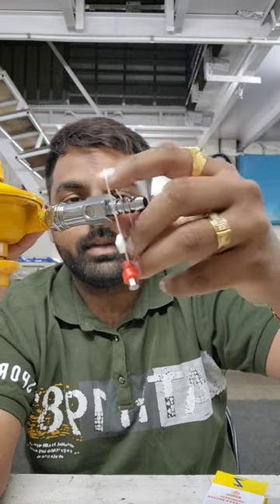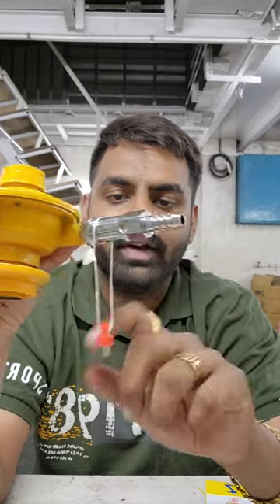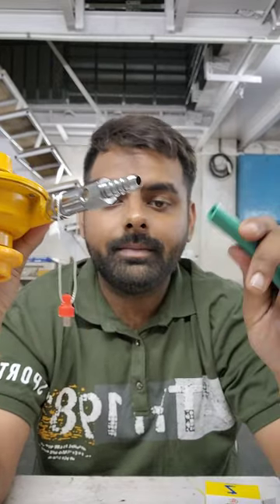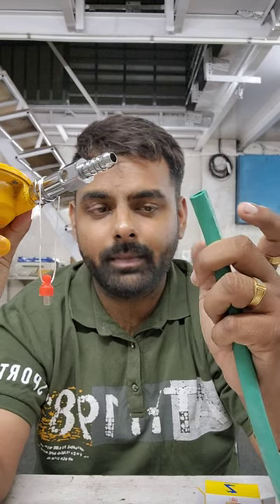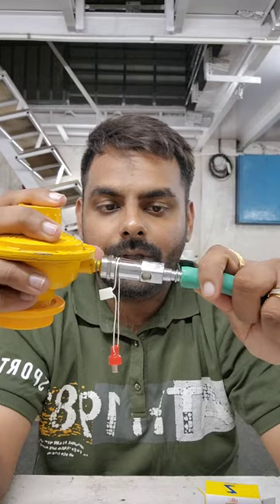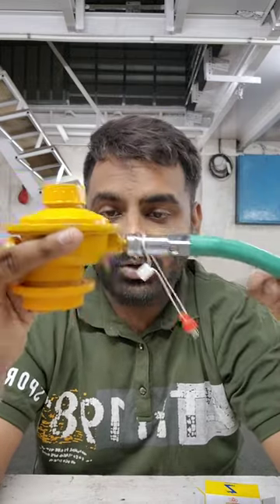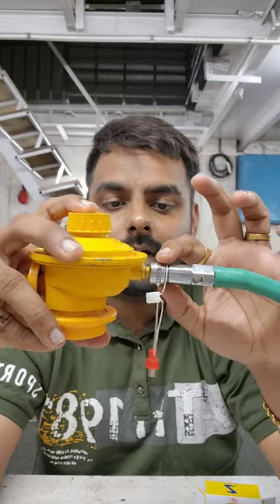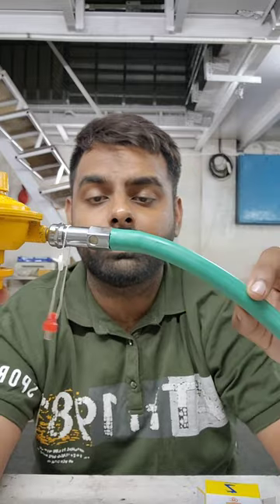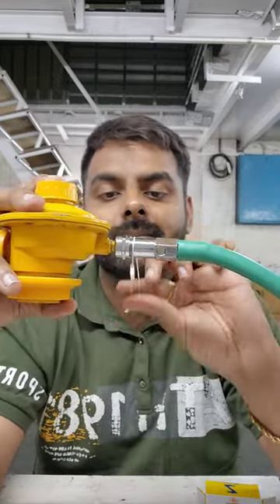Take the little magnet and put it in the slot here — it will be permanently fixed in this way. Now take your hose pipe, whichever pipe is installed on this end. This is your basic connection: your regulator, then in between the Z plus gas safety device from Magic Lock, then your hose pipe.